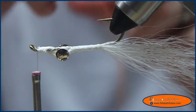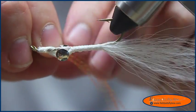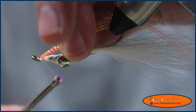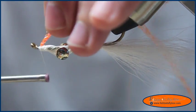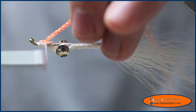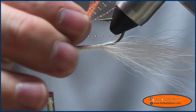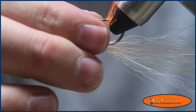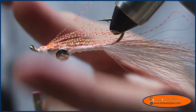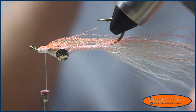Measure it, fold it over the thread, and bring it to the eye of the hook, holding it almost straight up and wrap it down until you get to that halfway point between the dumbbell eye and the hook eye. Then I'm going to use the hook point to divide these strands of crystal flash and lay them along the side bottom of the hook.